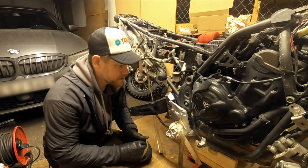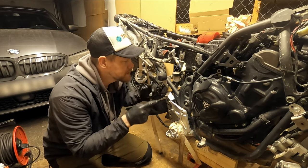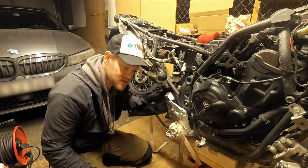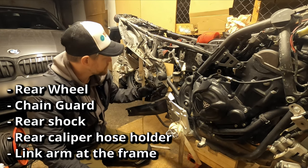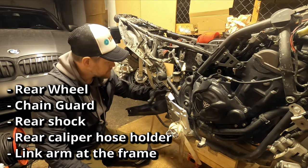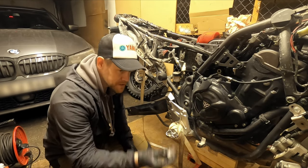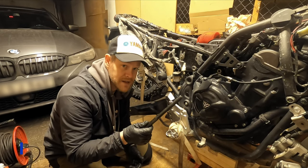Otherwise the only thing you need is a 21 millimeter socket. The bolt is captive on the left side, so you don't need to reach around with a wrench — you only need to loosen the nut from this side. Other things you need to do is remove your shock, the little holders for the brake hose, the ABS sensor wire, the chain guard, and of course the rear wheel. If you don't have access to the engine alignment tool you need a 15 millimeter Allen or hex key.